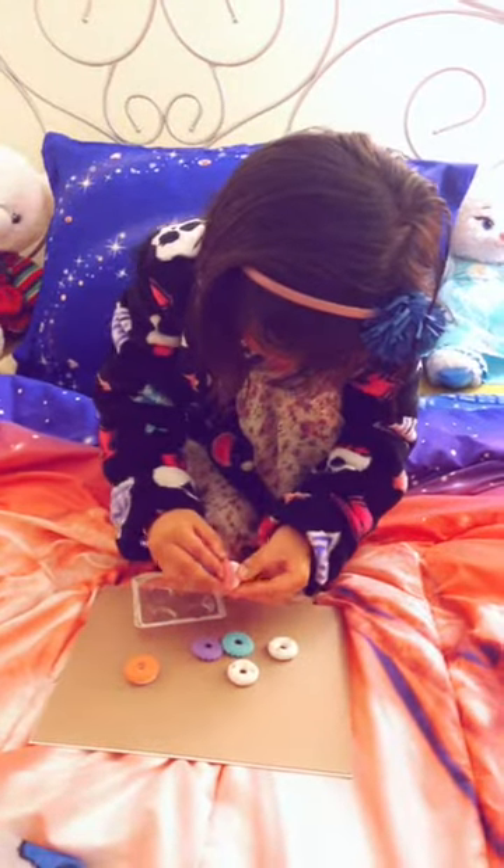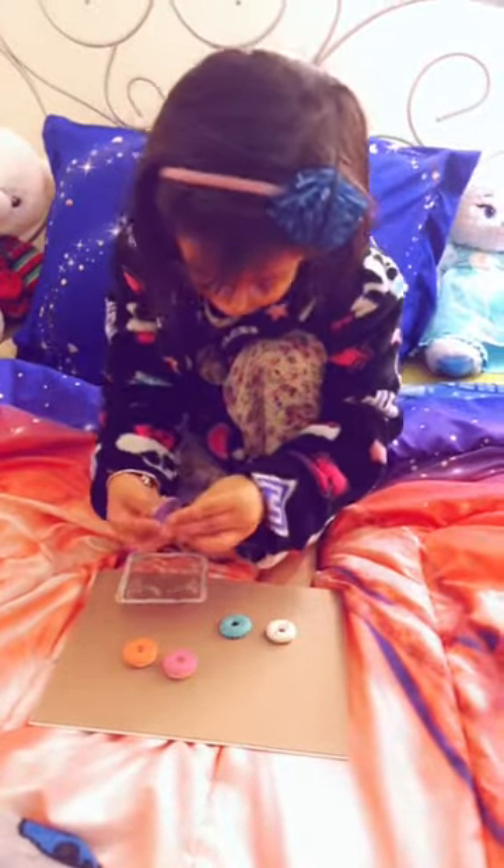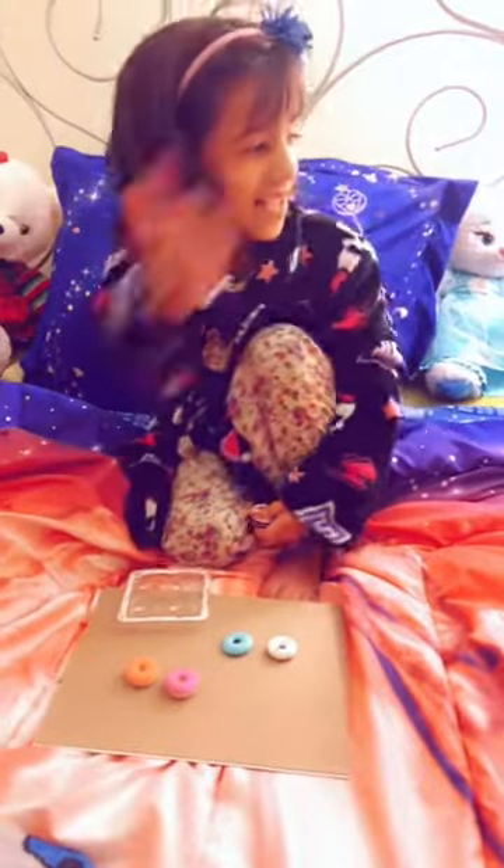What are they for? They're for Dada and Mama and Sidi and me. Sidi, hi.